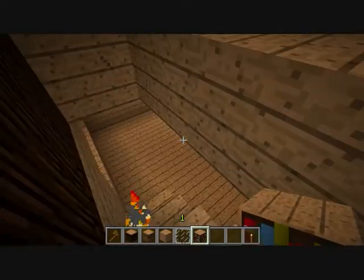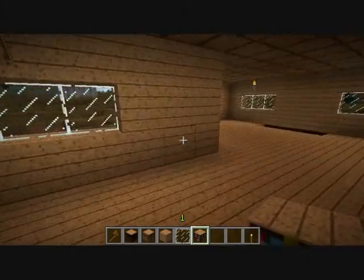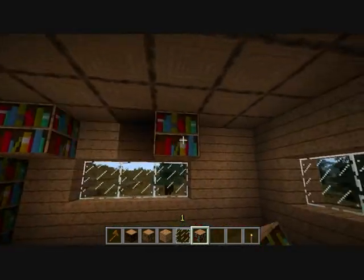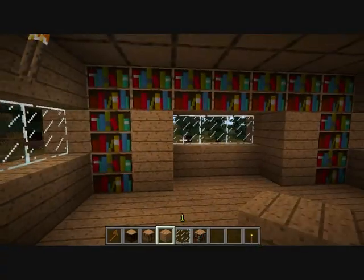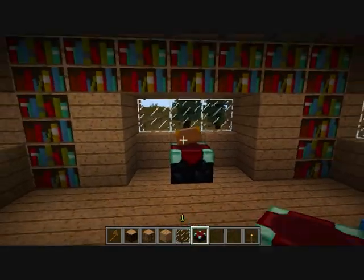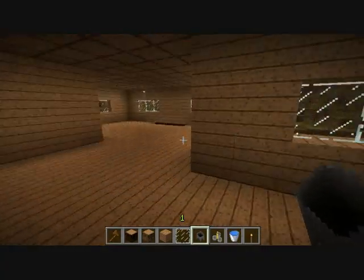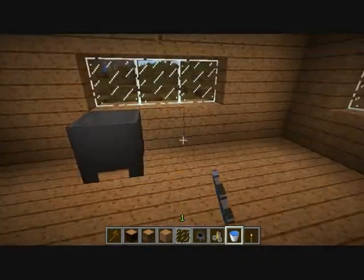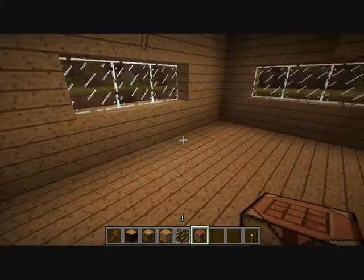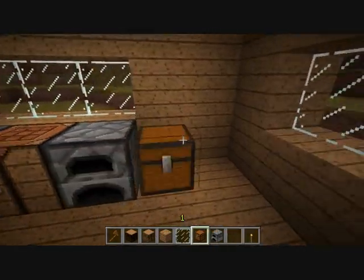I need bookshelves — where do I put them? I don't know where to put bookshelves. Let's just put them here — I don't like the books out here. Let's go down to the enchantment table, select the enchantment table. Let's put the cauldron here and a workbench here too, and another workbench right here.